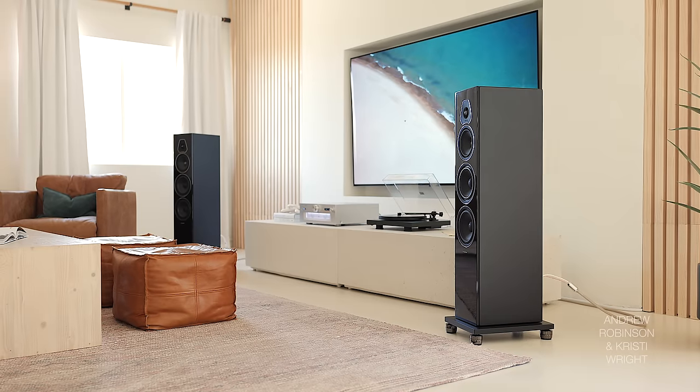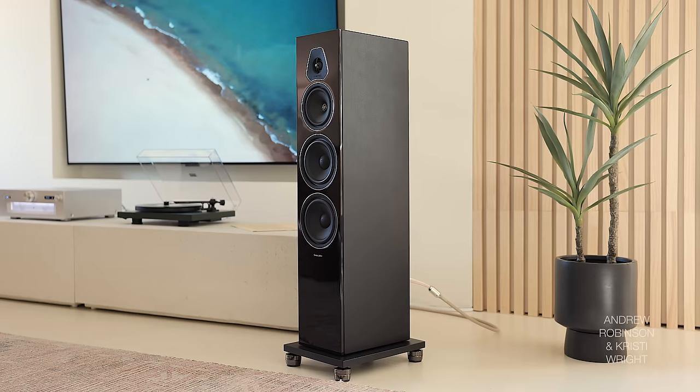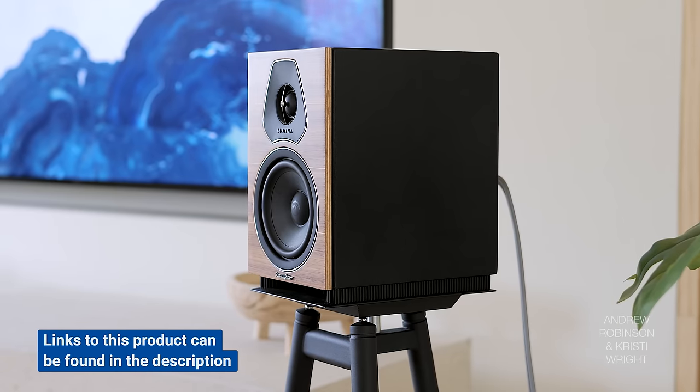If you don't struggle as much with understanding actor dialogue, you can just completely disregard all of that and go with whatever sound you prefer. I know we do have a lot of people who watch our videos and have let me know that they too struggle, so this could be something for you to consider. I liked all three of the Lumina speakers, but choosing between all three, I would go with the 2.